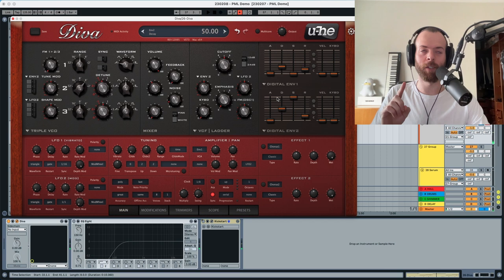Now digital envelope 2 — this is going to modulate the cutoff. We're going to set how much it modulates: a lot, and you can see we already have a more open sound. For envelope 2 itself, we're going to leave it more as a swell — increasing the attack gives more of a swell feeling. We're going to decrease the decay a little bit, decrease the sustain a little bit, and increase the release. This envelope modulates the cutoff according to its shape.